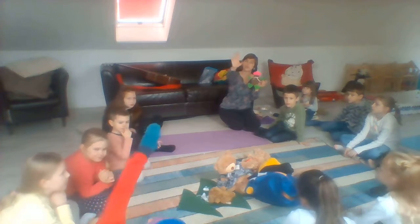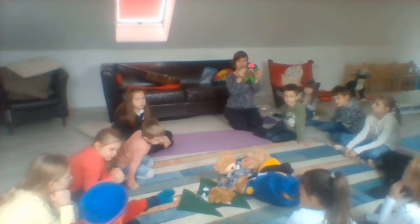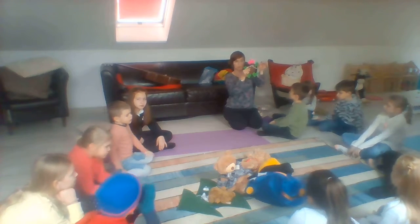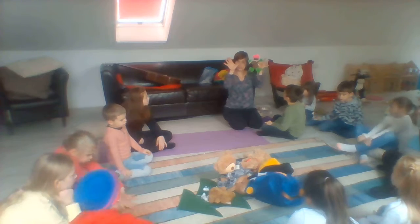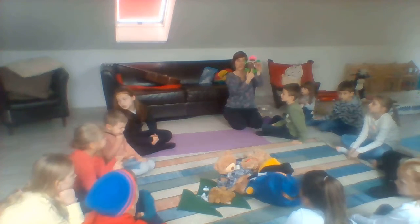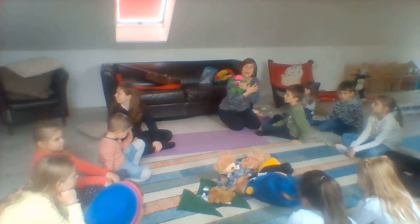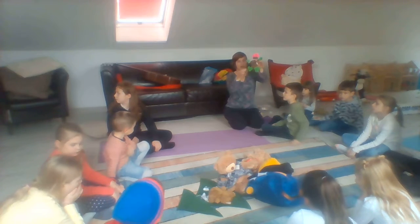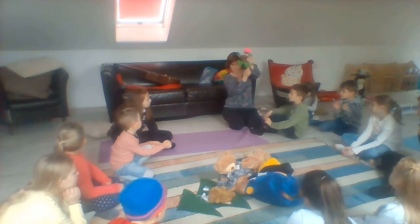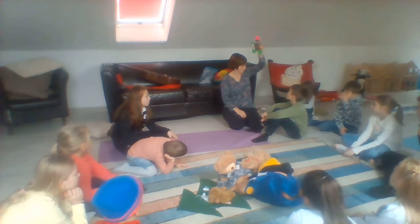Cornelia, what have you got on your hand? Mitten number one. Hello Cornelia, mitten. And mitten number two. The mittens. What are those? Mittens. Mittens on Teddy's hands or paws, keep him warm.